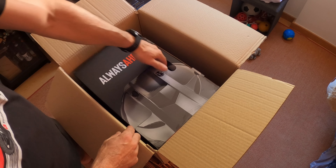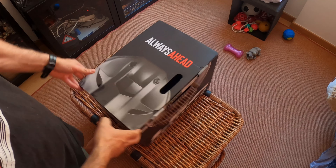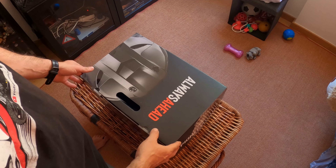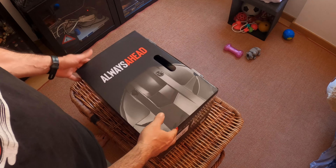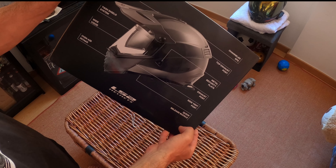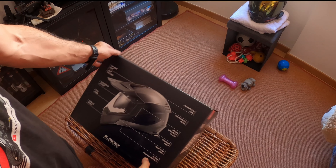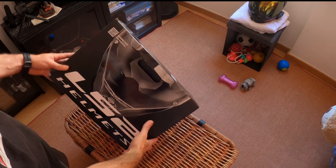So let's start with this. Of course I already opened it, I'm just doing this for the unboxing, you know. I've been noticing that my helmet is getting past its life. I've already been riding with the Scorpion EXO for four years now, and yeah, you can feel the foam and the features of the helmet not working properly anymore.